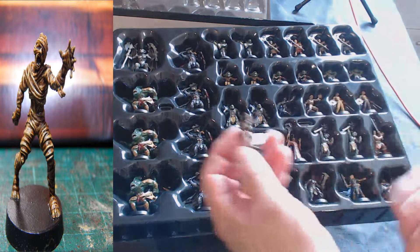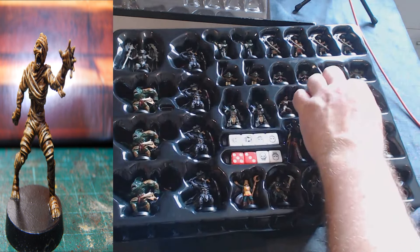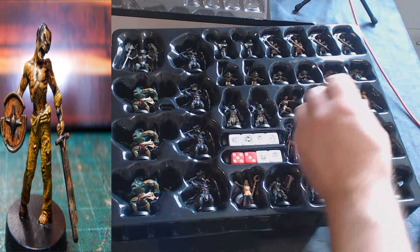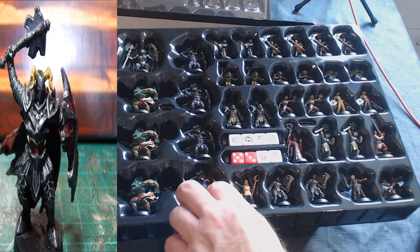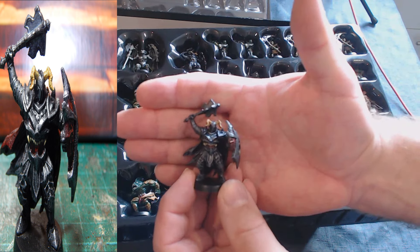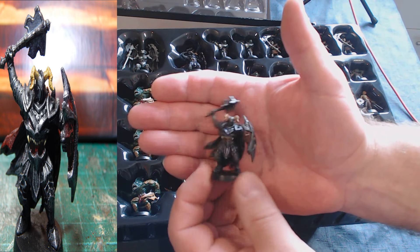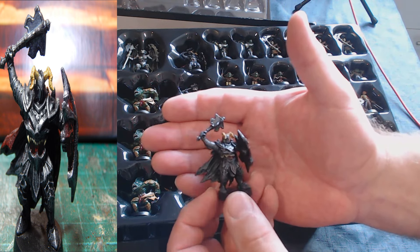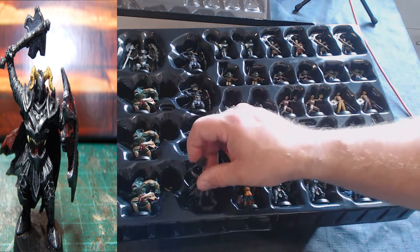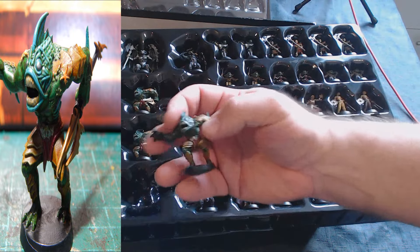You also get two mummies, which are kind of cool, two zombies, and four dread knights. Not to be confused with chaos warriors, which were in the original game — Games Workshop presumably owns that name. These are called dread knights, though I believe chaos knights and chaos warriors existed long before Games Workshop.